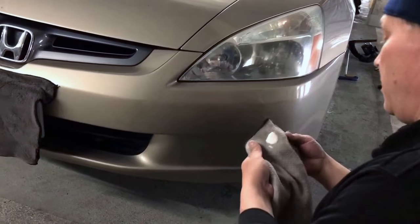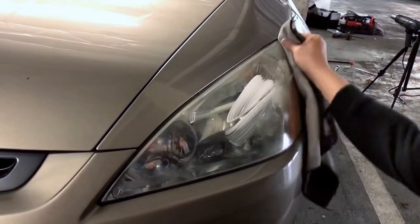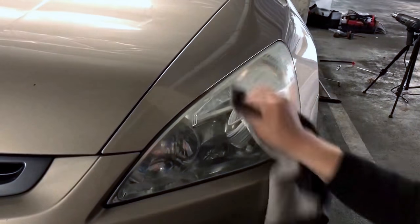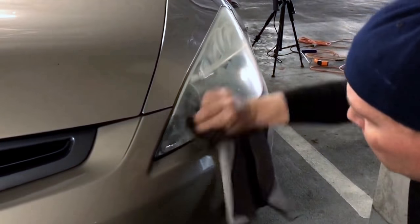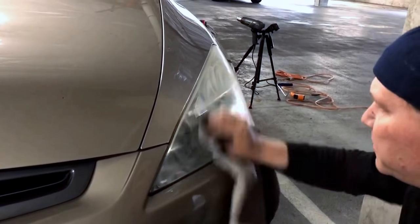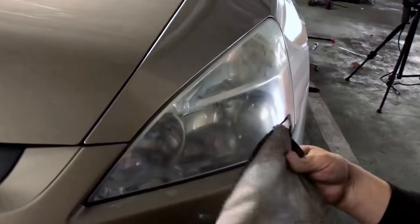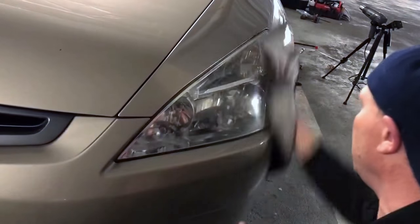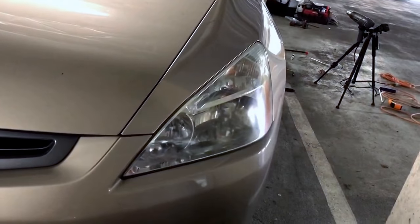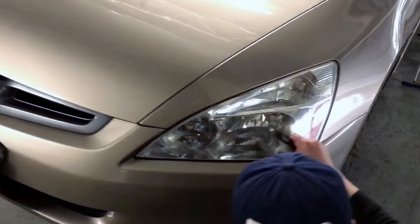So here's what we start with — you're gonna see this in real time. I'm taking the 3M Perfect-It, which I have a tool review video on, and I'm giving it a little bit of pressure. I had a quarter-size amount on my rag. Now let's flip — that's what came off of it — and we might want to do it two or three times.